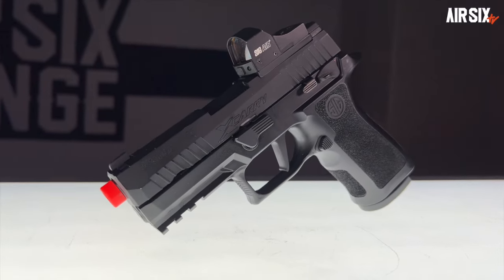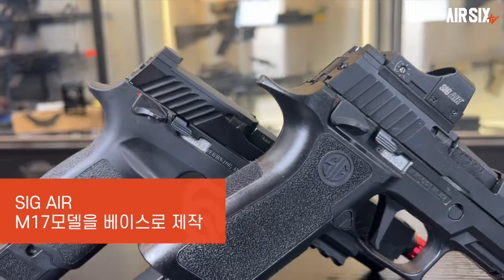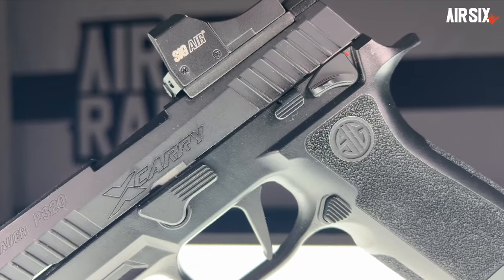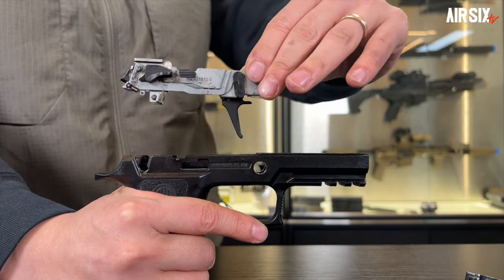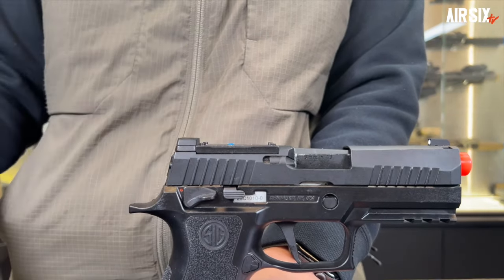에어소프트건 X-Carry는 실총에는 없는 MB 썸세이프티가 있는데, 시그에어의 M17을 기초로 제작되었기 때문에 달려있는 것 같네요. 그 밖에 MB 슬라이드 릴리즈 레버, 웨폰 라이트를 위한 프레임 레일, 좌우수 교체가 가능한 맥캐치 버튼, 실총과 동일한 구조의 모듈 방식 트리거 유닛 피처를 그대로 재현해왔고, VFC 스타일의 가이드 로드업이 적용되어있습니다. 도트 사이트를 달 수 있는 슬라이드도 재현되어있습니다.